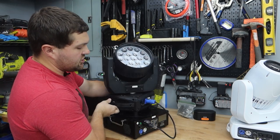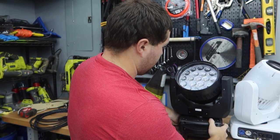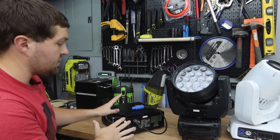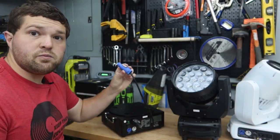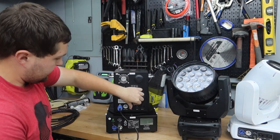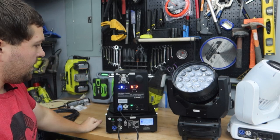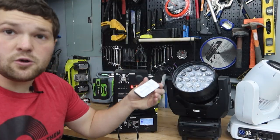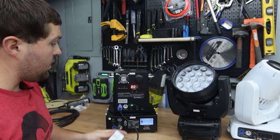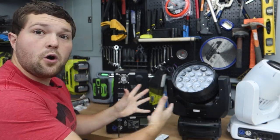If you want to put the cold sparks on, I always recommend shutting off the battery before you hook up or disconnect anything — that's just good practice. When switching fixtures, do not turn the battery on until you've plugged the PowerCon in. So put the cold spark up here, plug the cold spark in, keep the switch off on the cold spark, turn on the battery, then turn on the cold spark and we're good to go. From there you'd go through with the remote or DMX, turn on the heat function, get it heated up, and you'll be ready to go.